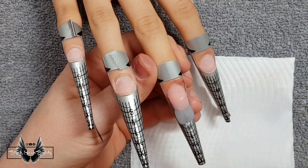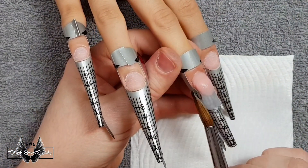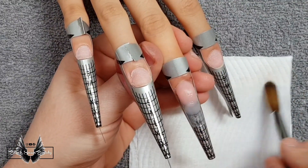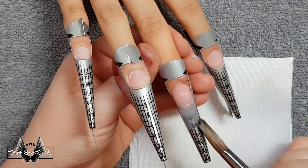When this nail is complete and polished it will look clear on the free edge, but you'll be able to see the snowflake in it, so it's quite a cute little look.